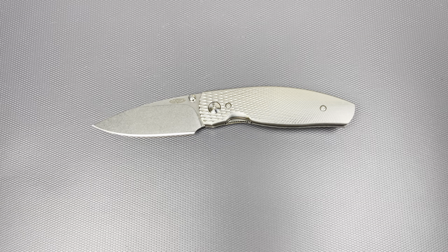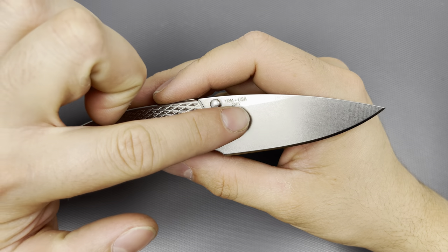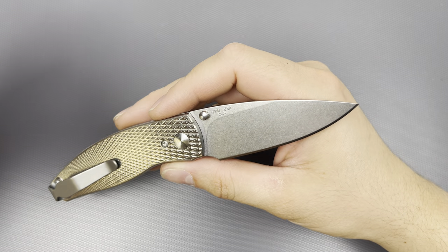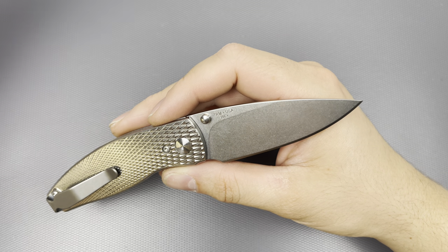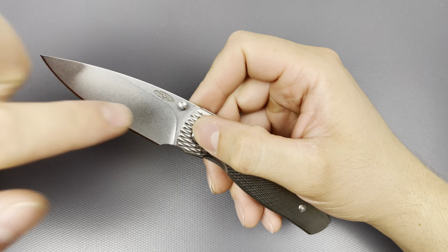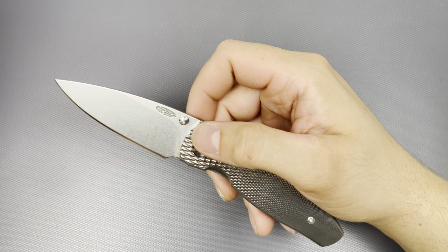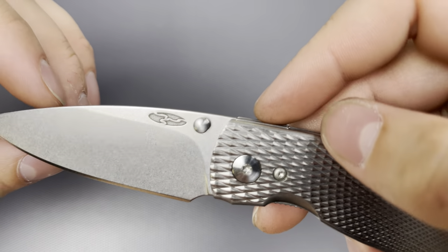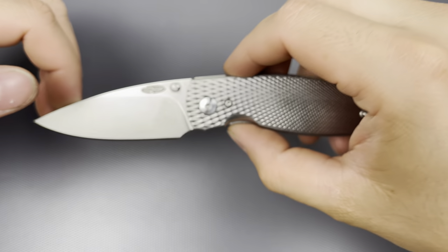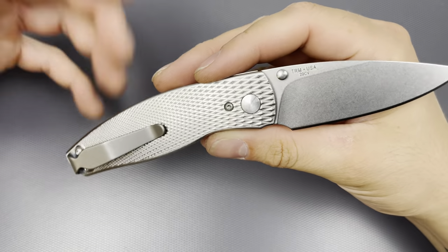Well heat-treated steel — they are using CPM 20CV. There's a little stamp right there, it's really tiny, skinny font. It's not flashy or shouty like something from Microtech. They do have a TRM logo stamped into the actual blade itself right there — I like it, it's cool. It doesn't say TRM across the blade or anything crazy looking like that.